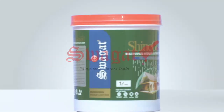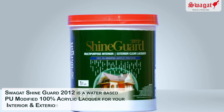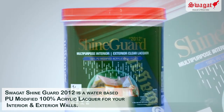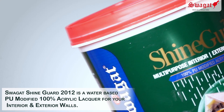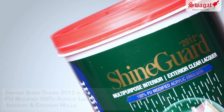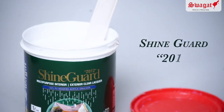Today we will be demonstrating the application of our product called Swagat ShineGuard 2012, a polyurethane based 100% acrylic emulsion for your exterior and interior walls. We will be demonstrating the application on a 1 by 1 feet NDF board which replicates the exterior and interior walls.